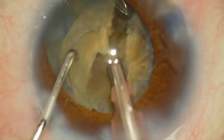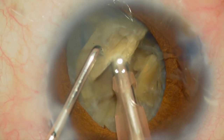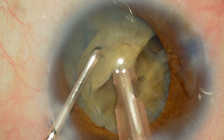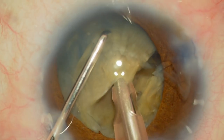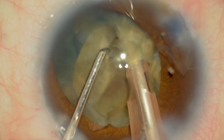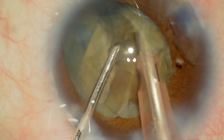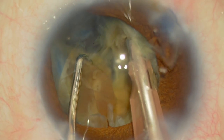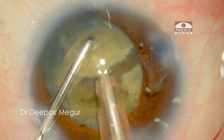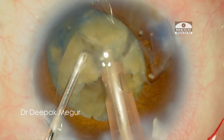The two halves are separated. I proceed to perform subsequent chops in each of the hemi-nucleus. After getting the grip, I score the nucleus by moving the chopper vertically down and then laterally separate at multiple levels, going down subsequently to ensure that the posterior plate is separated. Moving on to the next fragment, I am repeating the same vertical chop with lateral separation.